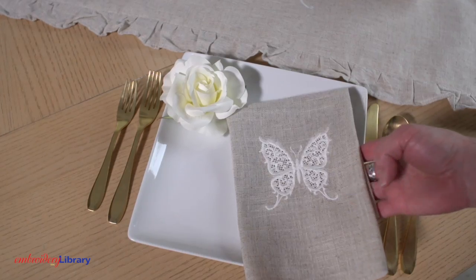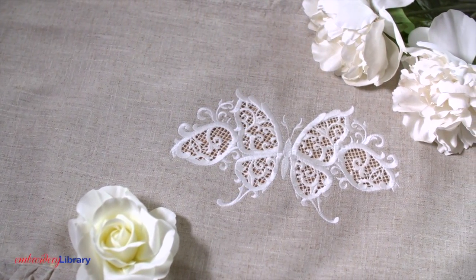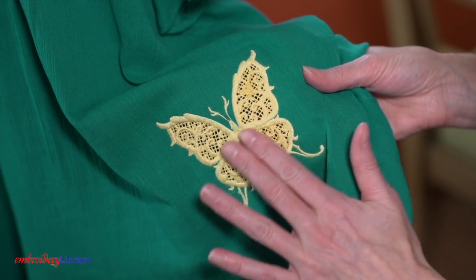Use cutwork embroidery to dress up your table, add dainty detail for a classic look, or spice up your wardrobe. To find the cutwork designs, more machine embroidery designs, and step-by-step instructions, visit our website at www.emblibrary.com.